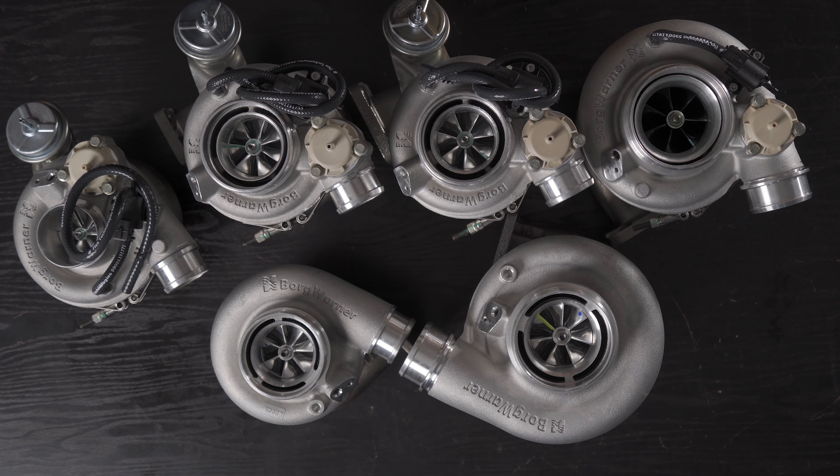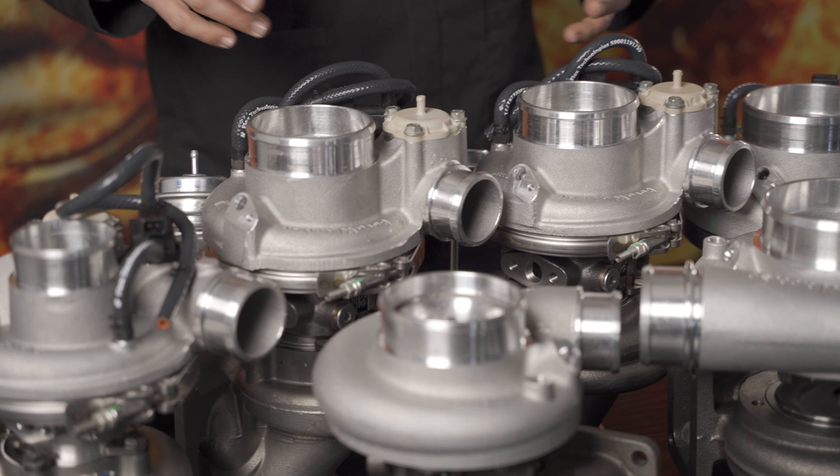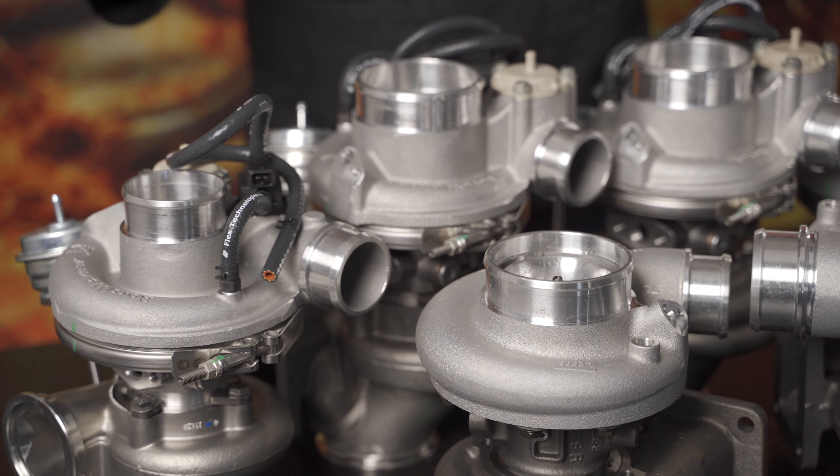They're all different sized turbos with different horsepower ratings and compressor maps. We'll go over some of them to show the thought process used at Turbo Direct when choosing a turbo for a specific application. This is a broad overview of the ball bearing BorgWarner EFR units and two journal bearing options — about 4,000 horsepower worth of turbochargers on the table.